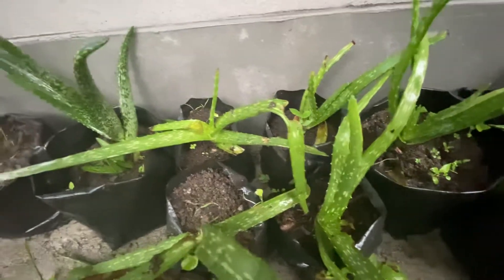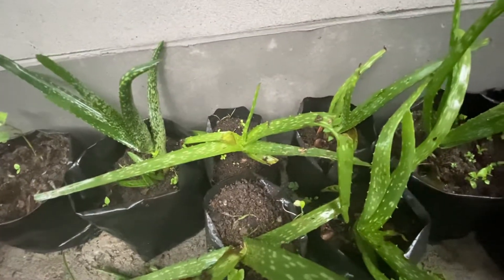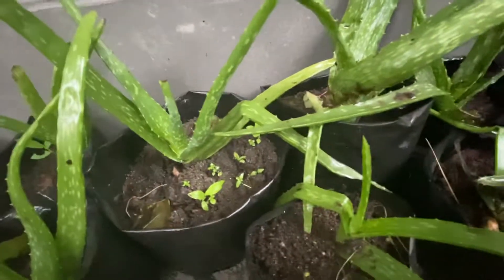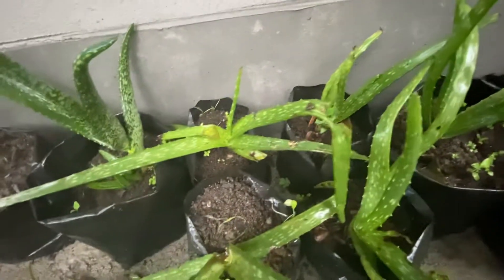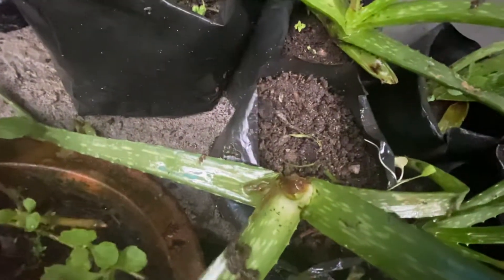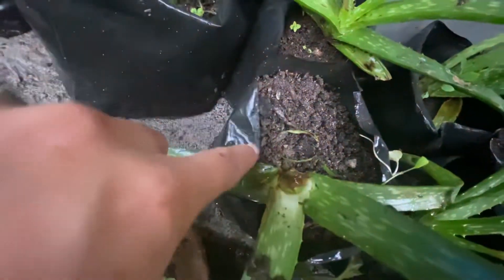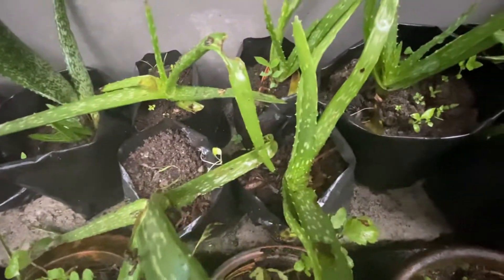You can see that this plant is in very bad condition — it's completely browned. Aloe vera gets like this from a lot of overwatering.